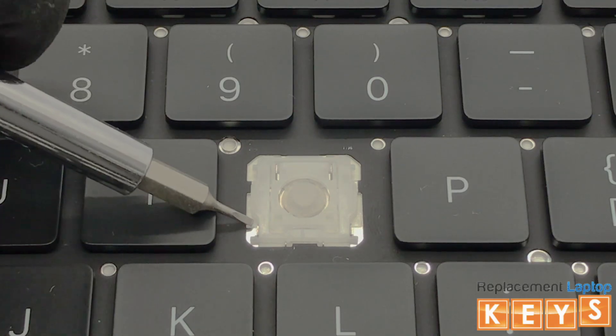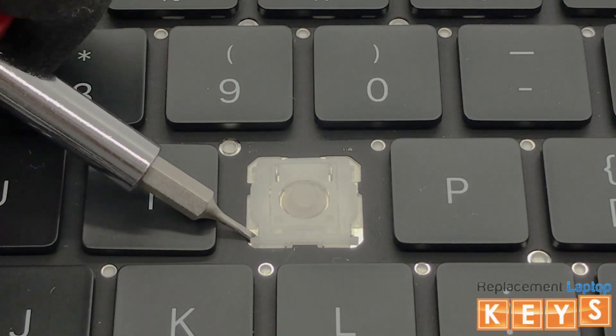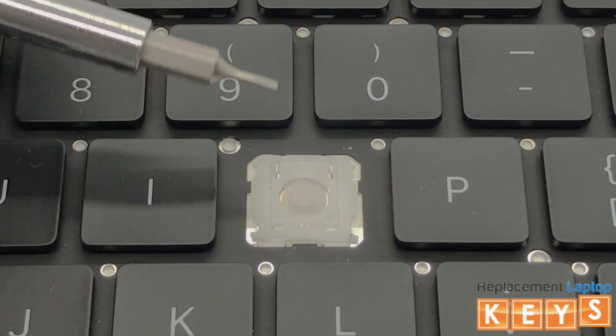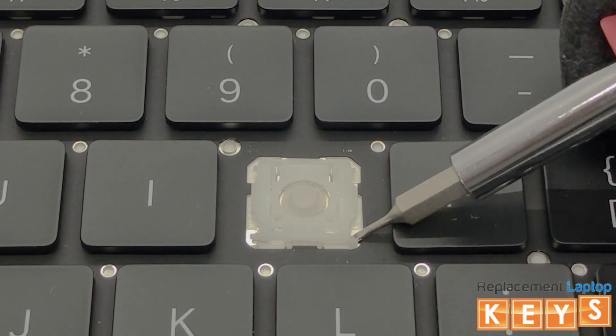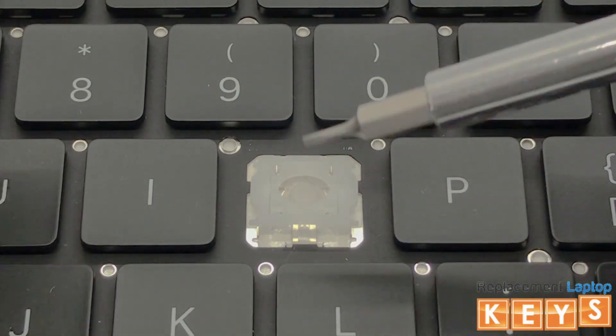To remove the hinge, start with either the bottom left or right side of the hinge. Insert the screwdriver underneath to release the mount. This should release the pressure from the top inner hinge, so that you will be able to slide it from under the upper mounts.